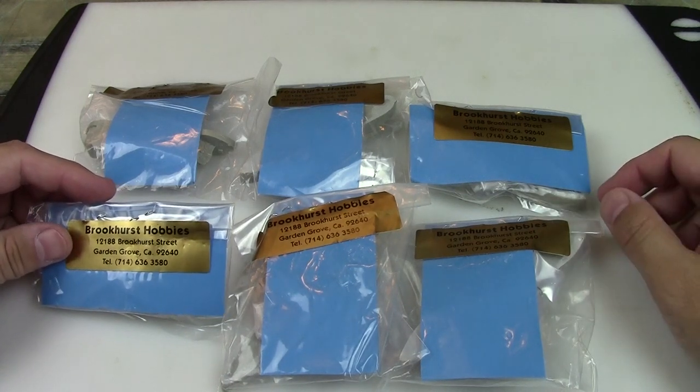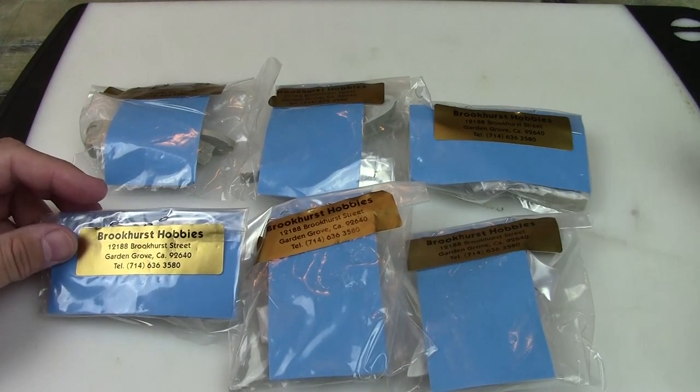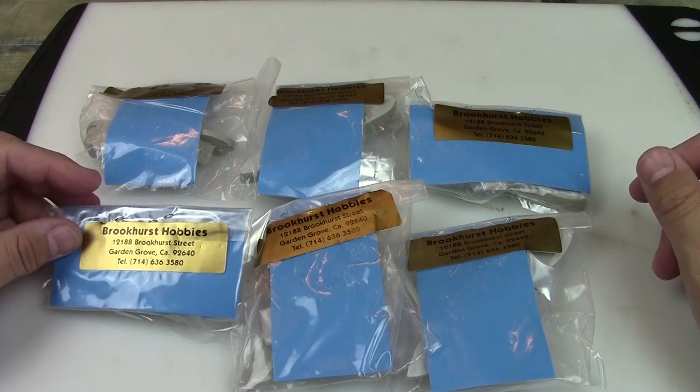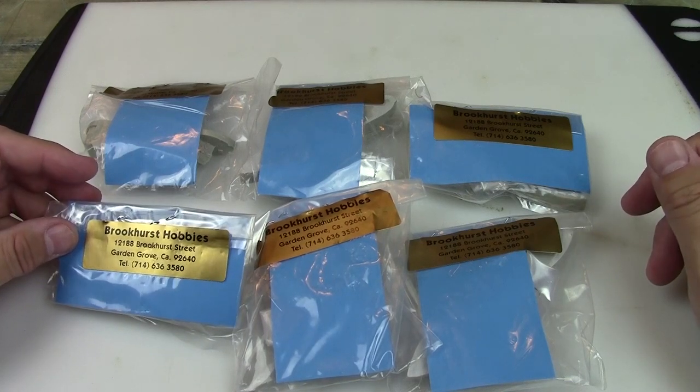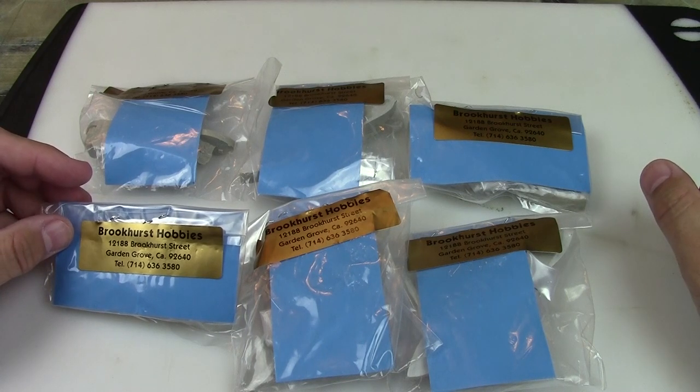I did purchase these with my own money so this review is not biased in any way. And even if I do get a review copy my reviews aren't biased, but I just wanted to let you know that I did spend my own money on the ship.